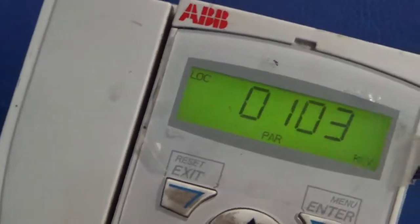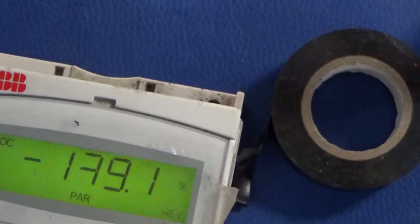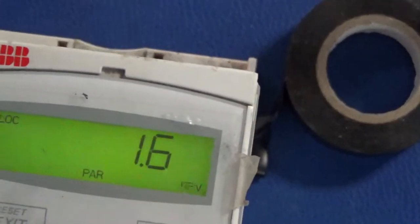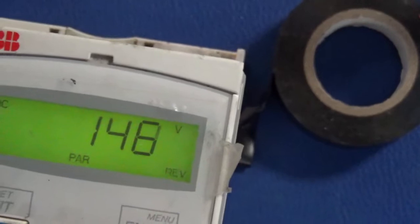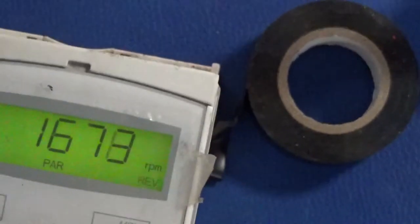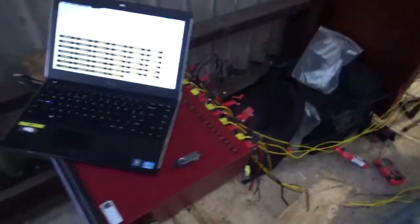We're up to 63 hertz now. Yeah, you can go up this way. It's getting stable now, isn't it? See, the voltage has gone up.